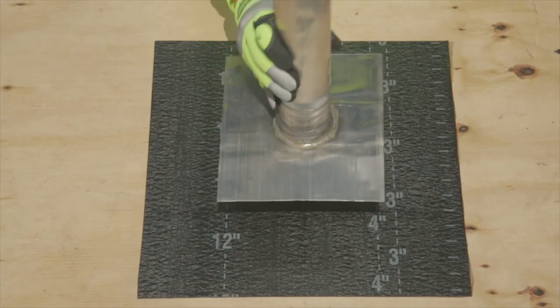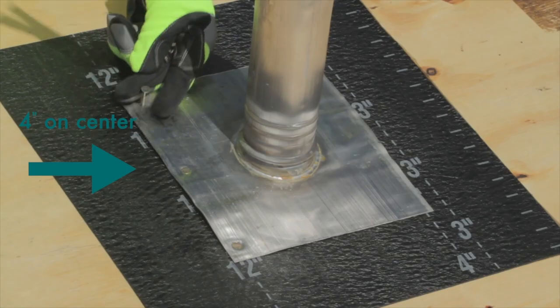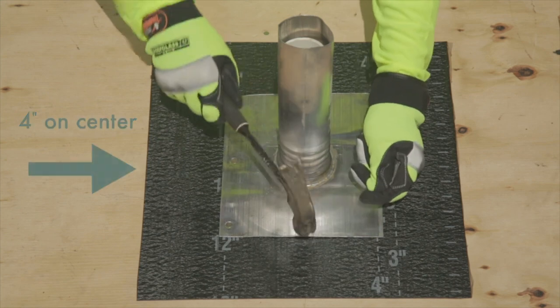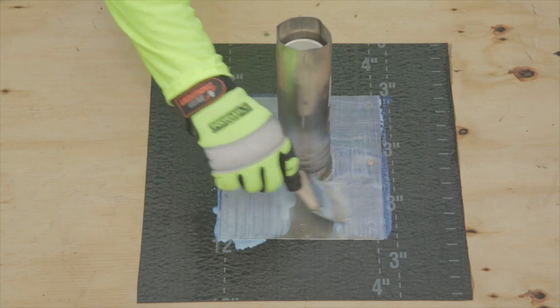Next, install the penetration on top of the base layer and nail it at 4 inches on center at the perimeter. Before installing the field sheet, it is recommended that all metals should be primed with a WB3000 water-based acrylic primer.